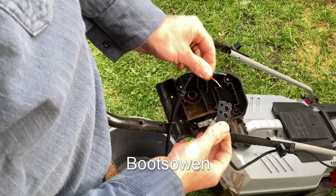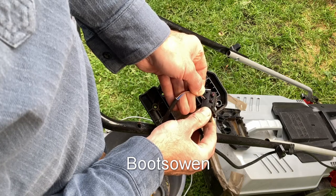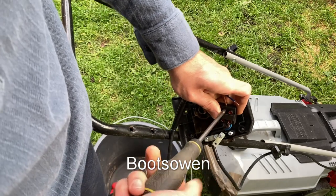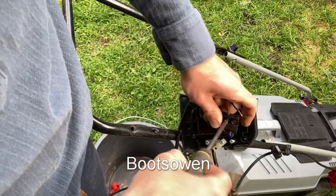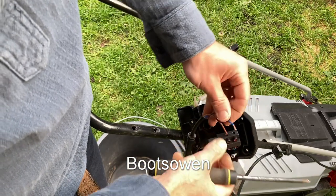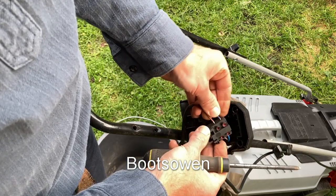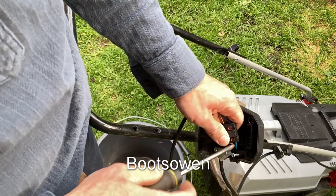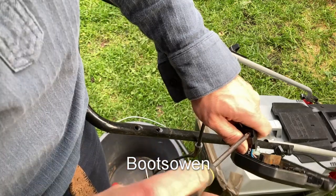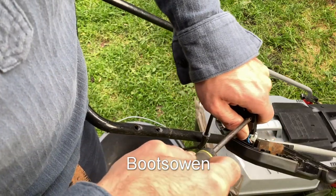I wasn't paying attention to which color went where, but I have a feeling they match up. So if that one would go in there, tighten this up. What I should have done before I even did this was take the old cable and just plug it straight into the wall to see if the machine worked, because I don't know if it does or not. But it doesn't really matter from the point of view of this video because this is how you fix the broken cable. Push that in there, just mash it up — as long as it gets a tight grip. Just tighten that up.